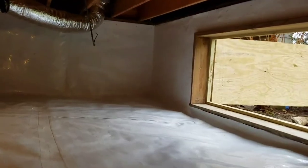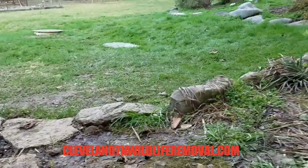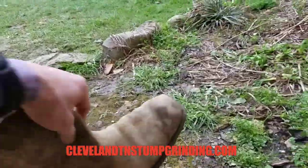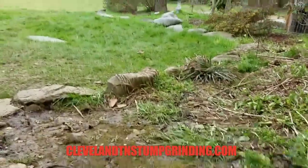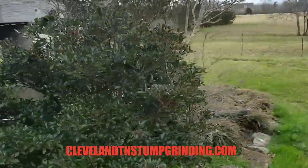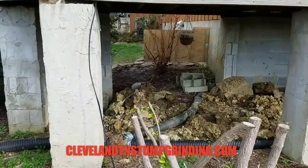I appreciate each and every single one of you. If you've got any wildlife problems, hit us up at clevelandtnwildliferemoval.com. If you've got stumps that need grinding, hit us up at clevelandtnstumpgrinding.com. All you've got to do is send me a text message with pics of the stumps, and I'll reply back with a free quote. Just let me know your address and we'll put you on schedule.